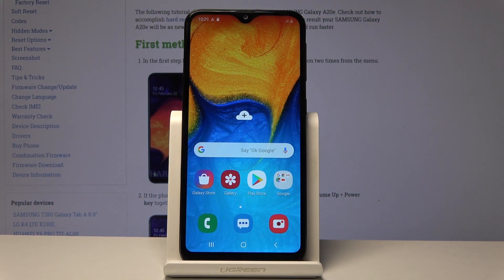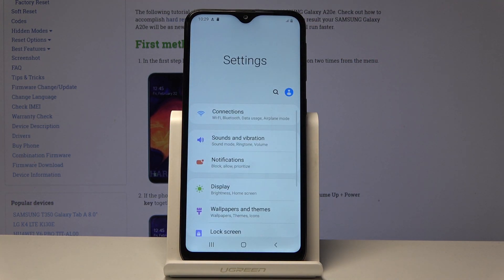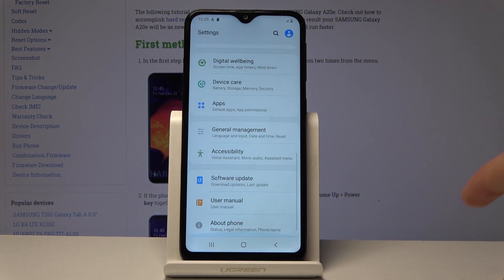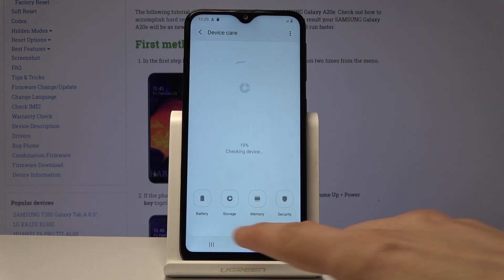Welcome — this is for a Samsung Galaxy A20e, and today I will show you how to format the SD card. To get started, open up Settings. From Settings, scroll down to Device Care and then choose Storage.